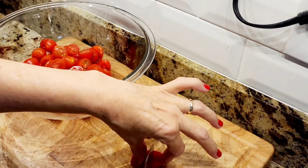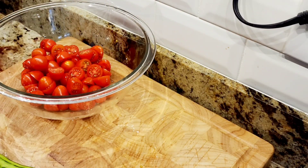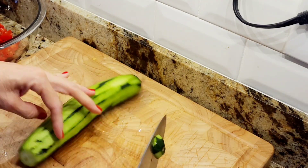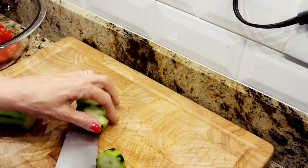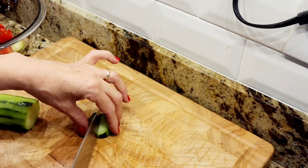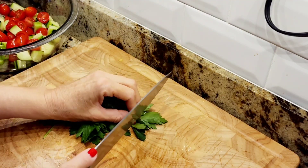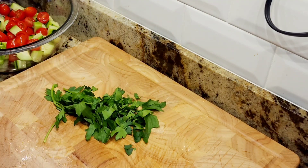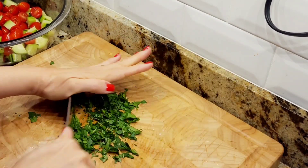Now I'm building my salad. These are cherry tomatoes — I cut them all in half and put them in a big bowl. This is my cucumber; I took off the outside skin, then I'm cutting them into big chunks — cut in half and cut in half again. I'm adding them to my tomatoes along with fresh parsley, cut down into small pieces.